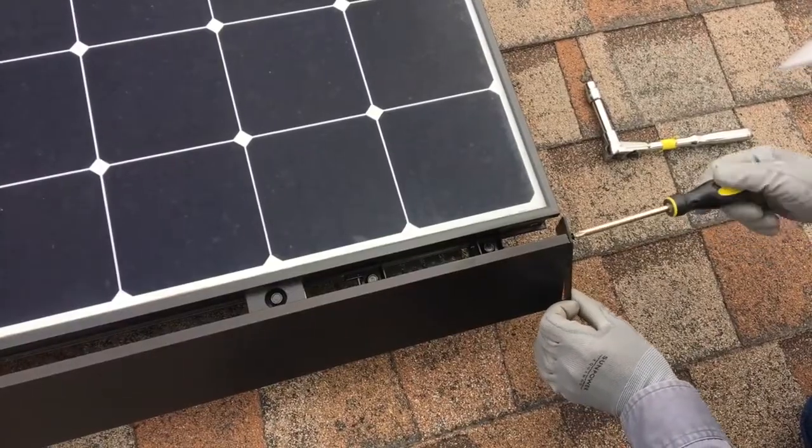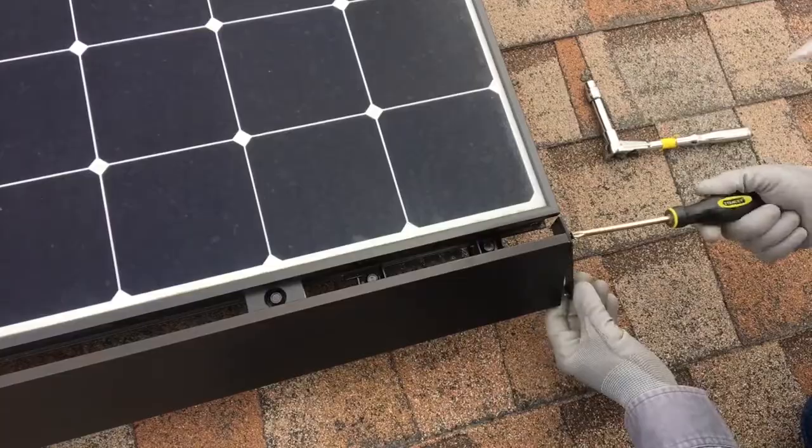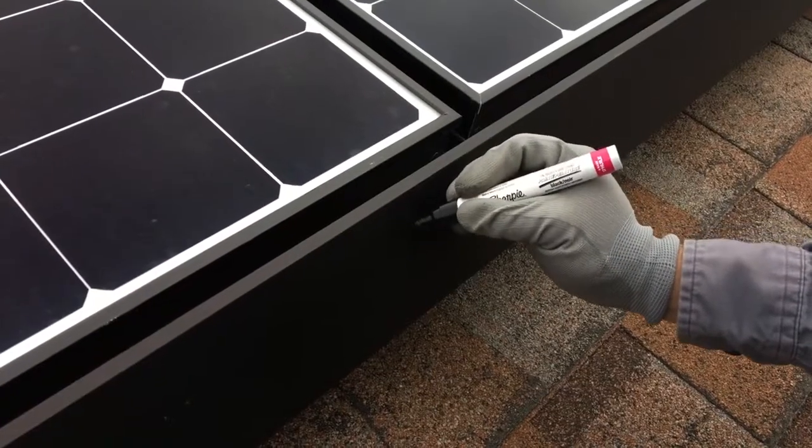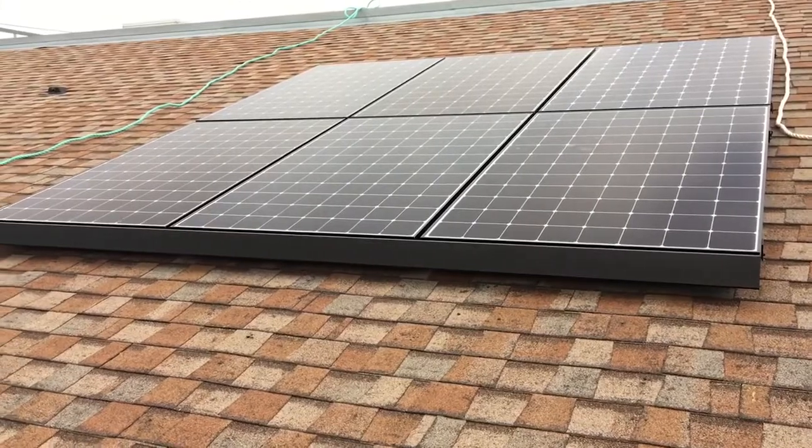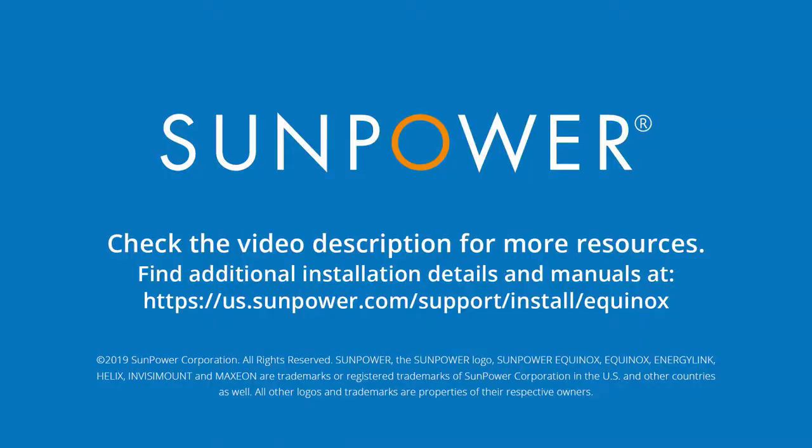Install the end cap using the provided screws. Use the bronze paint pen to touch up any scuffs or scrapes on the skirt. Now that's a sharp-dressed array! Make sure to check out the description for links to helpful resources and other training videos.